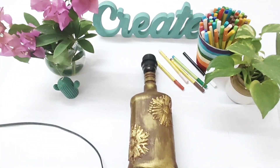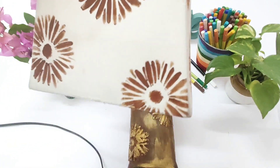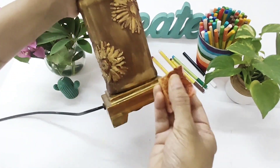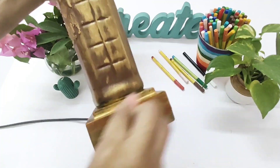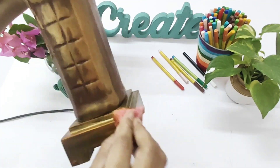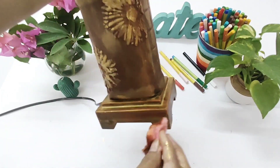I'm going to assemble the lamp to see how it looks. I think the gold is a bit much, so I'm toning it down by adding a little brown — I've taken brown on the sponge and I'm rubbing it wherever I want to tone things down. Yeah, I like it this way.